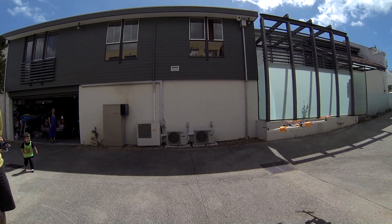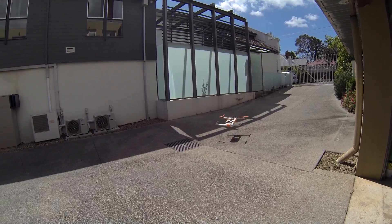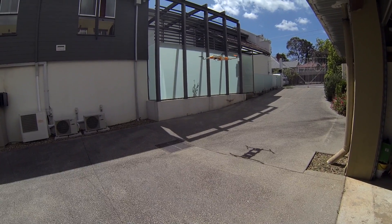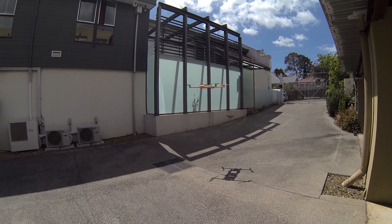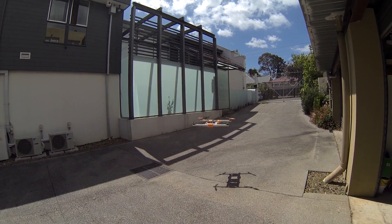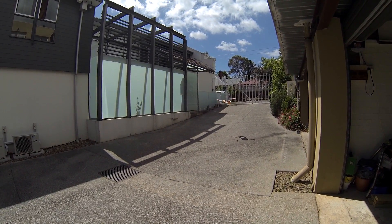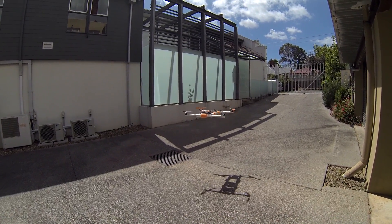Don't go behind you whatever you do! You can see that the wind's really giving this thing a hard time, so I'm going to fit this out with some smaller propellers as well and just see if I can make that any better. I'm going to switch it off because I'm panicking now.